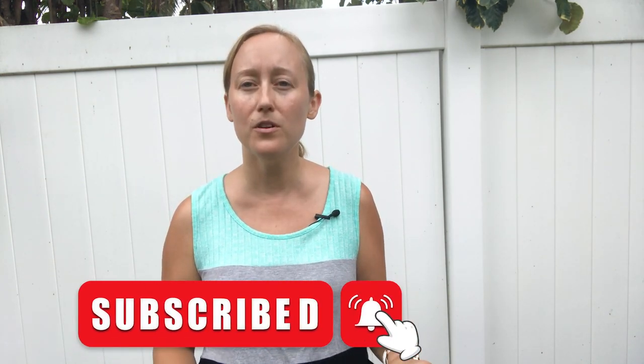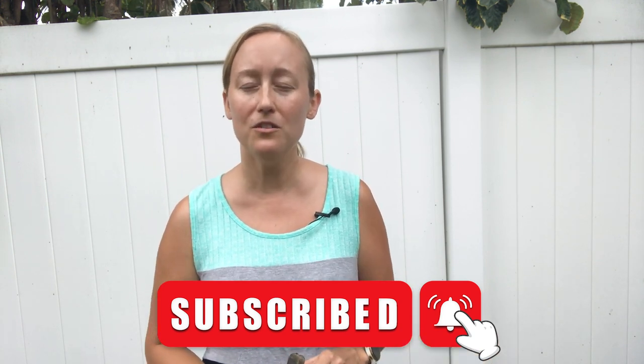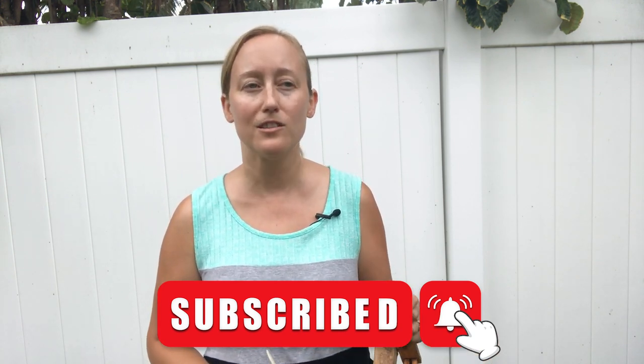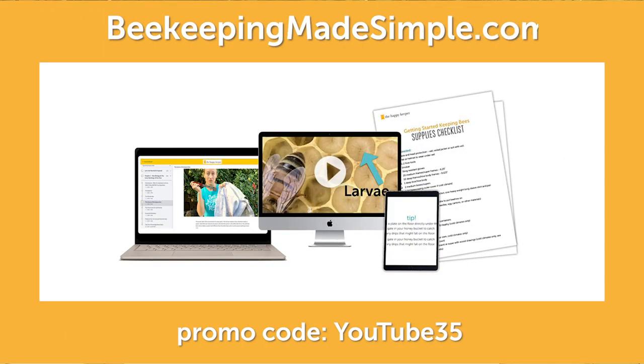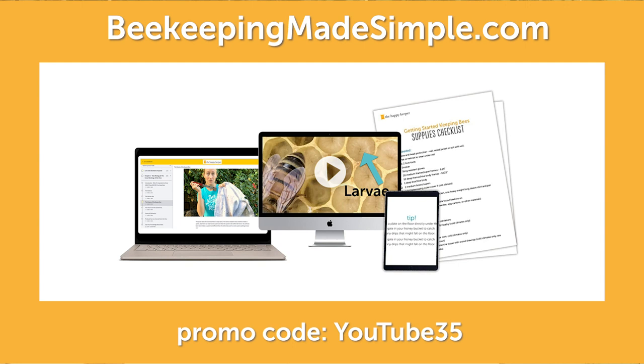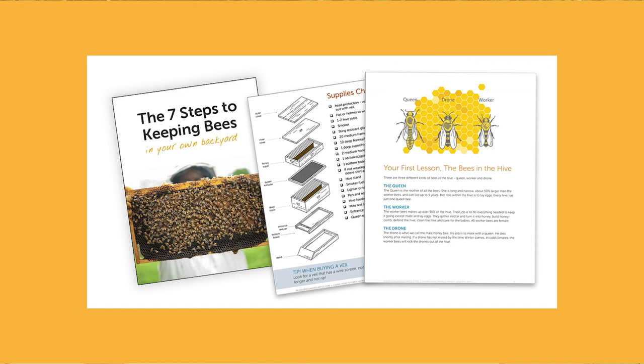If you found this video helpful, please hit the thumbs up icon. And if you want to be notified about new videos and when we go live, please hit the subscribe button and then the bell icon. We have an online beekeeping class where you can learn about all this stuff and more in one space. Check out the links below for all of our free resources: our ID guide to what is inside the hive, our beehive inspection checklist, our getting started guides, and more.